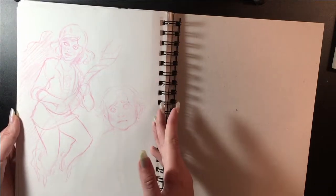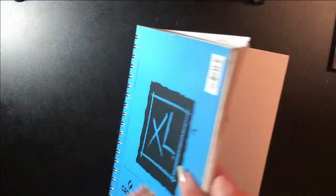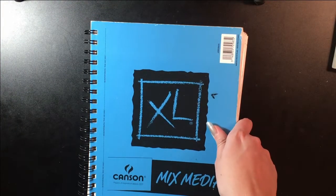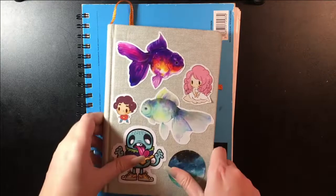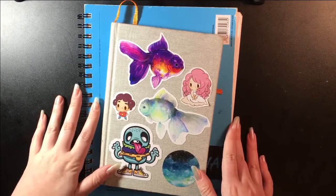And that's it — again a weak finish to a sketchbook. Thank you guys so much for watching and I'll see you in my next video, bye bye!